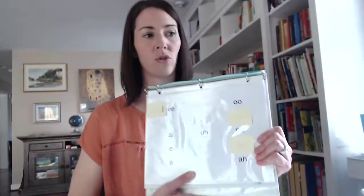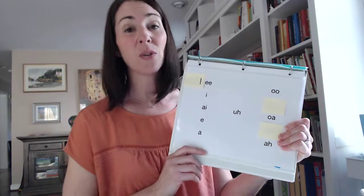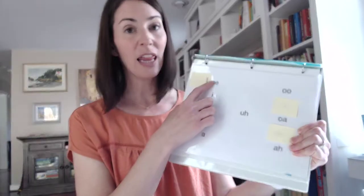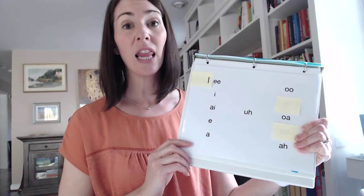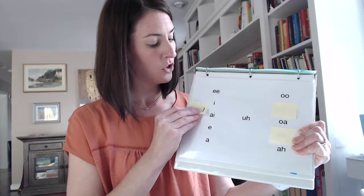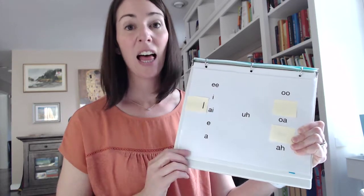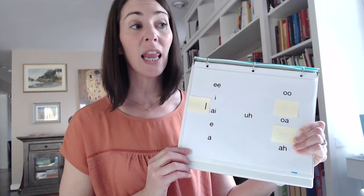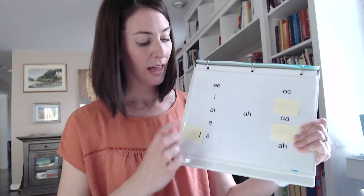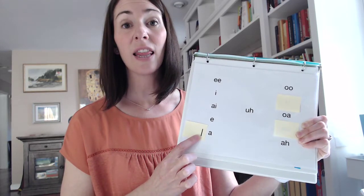I'm going to show you my vowel poster here, and I've got 'lll' all ready to go. So we're going to think about touching our teeth. 'Lll, lee, lee.' Now let's bring it down here — let's try this one. 'Lll, lee, lee.' I'm getting my tongue up. 'Lll, lee.' Then 'lll, la, la, la.'